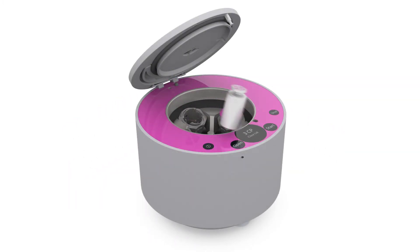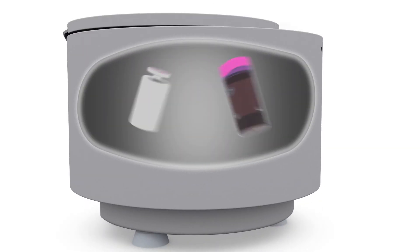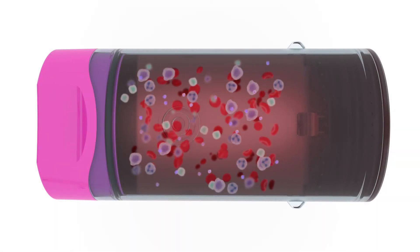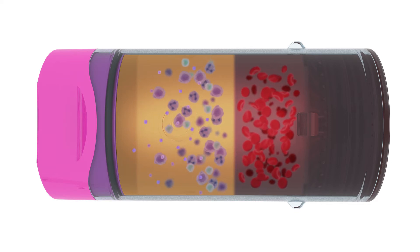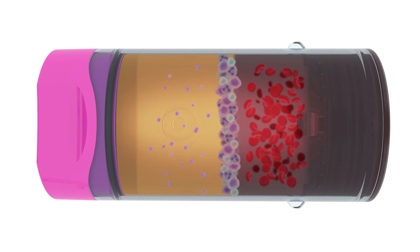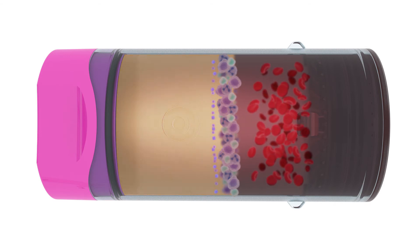The 3-CP centrifuge separates the key components using a proprietary centrifugation process, separating them into well-defined layers and allowing fibrin to polymerize during the coagulation step.